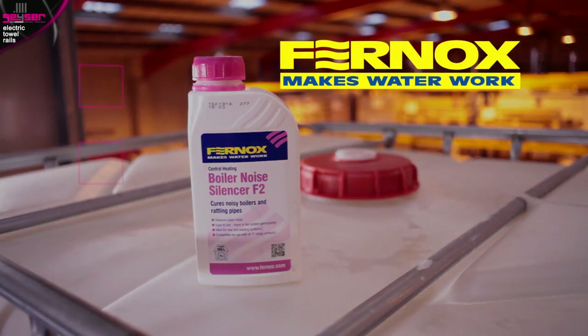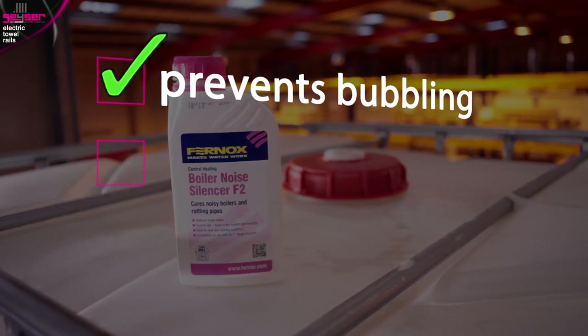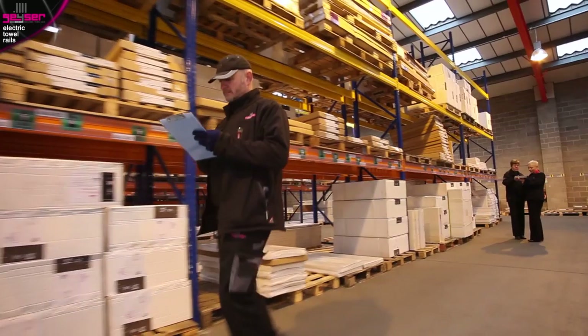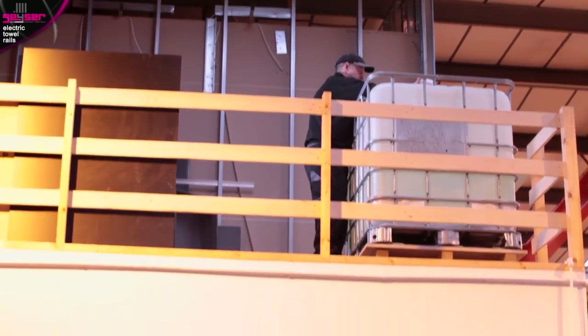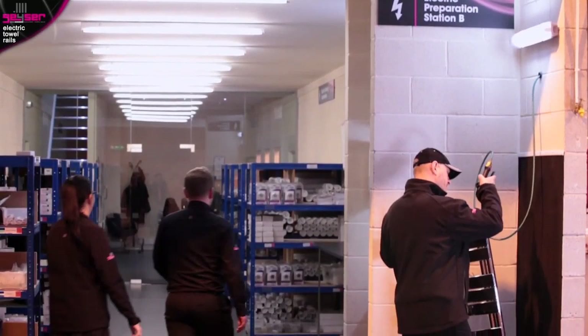Secondly, Fernox boiler noise silencer, which prevents the bubbling sound generated from hot water — like from a kettle — for a quieter operation. Due to the volume of electric towel rails we sell here at GIZER, we have dedicated electric preparation stations. These dispense the required amount of heating solution down from an overhead tank through pressurised handguns into the rail.